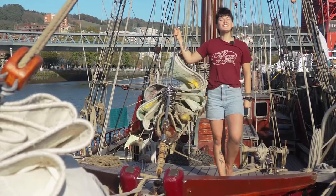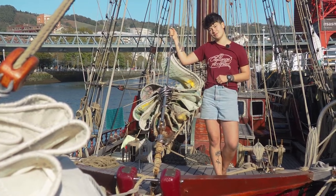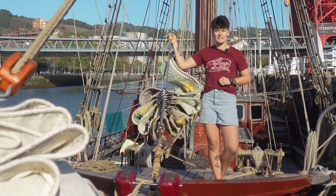Welcome to the jibs! The jibs are our three triangle headsails at the front of the boat: the flying jib, the outer jib, and the inner jib. Every jib has three types of lines: a halyard, a downhaul, and the sheets.